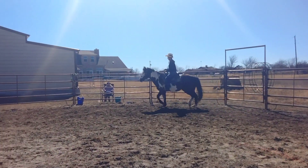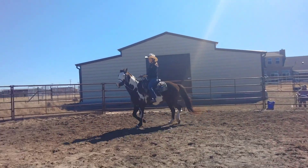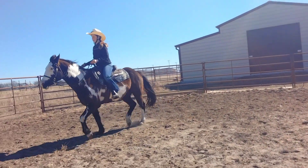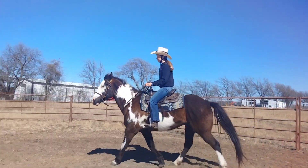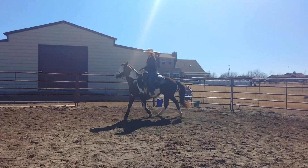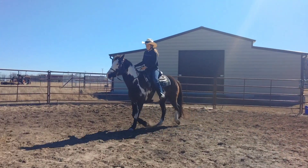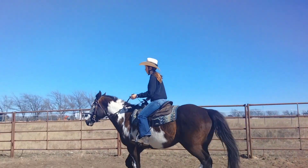Relax your hips, flow with the horse. Do you like a sitting trot or a posting trot better? Since you like a posting trot, I'll let you do a posting trot, but you're going to have to be on the right diagonal. Do you know what a diagonal is?